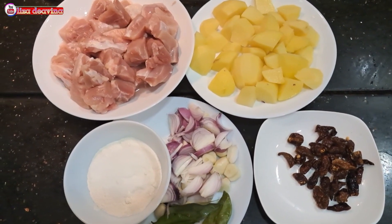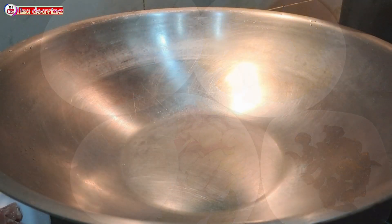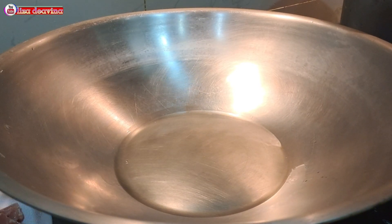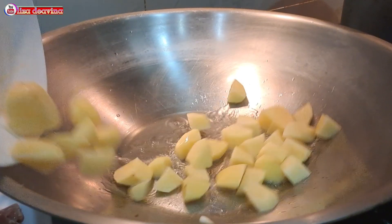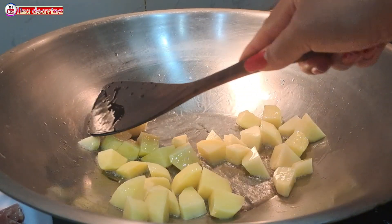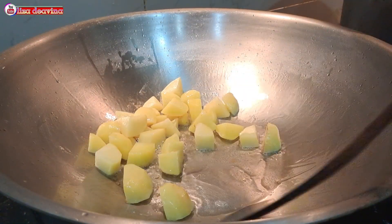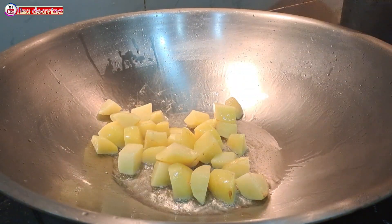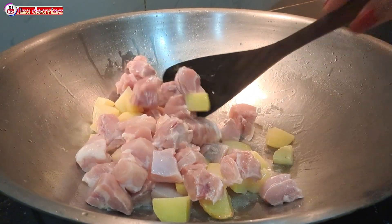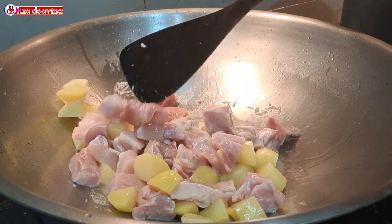Setelah semua bahan sudah siap, panaskan minyak secukupnya. Setelah minyak panas, masukkan kentang. Aduk-aduk supaya tercampur dan masak sampai berbau gurih. Setelah kentangnya sudah berbau gurih, tambahkan daging ayam. Aduk-aduk supaya tercampur dan masak sampai daging ayamnya berubah warna.